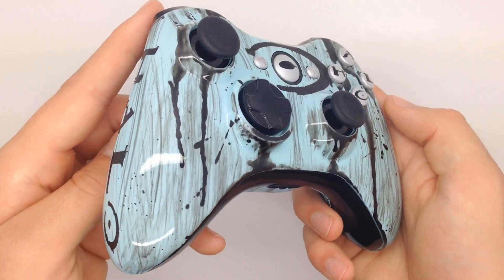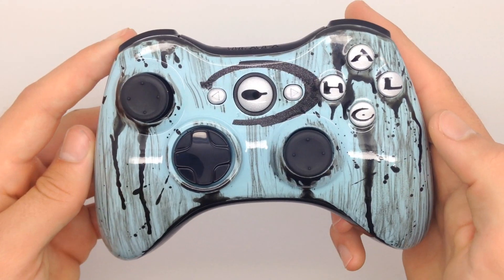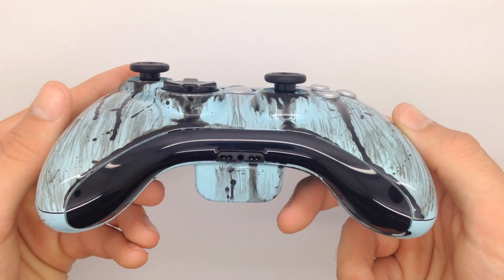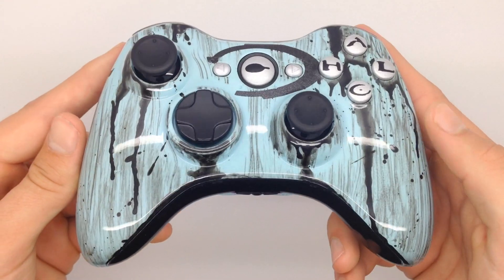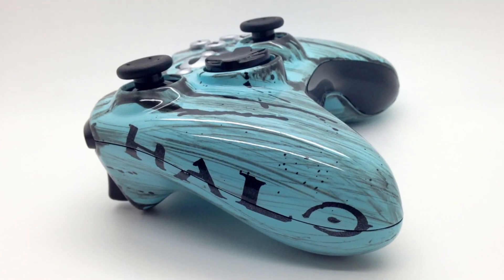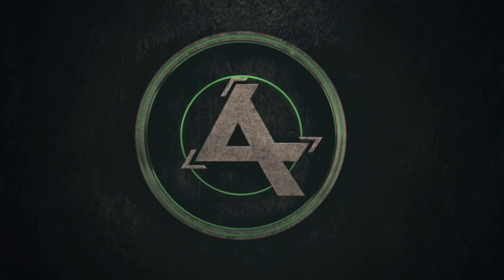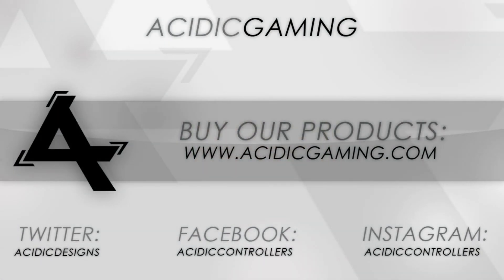Don't forget to subscribe and check us out on all of our different social media pages. If you'd like to purchase your own custom Acidic Gaming controller, don't forget to check out our website at www.acidicgaming.com. But until then, stay tuned for more. I'll see you next time.